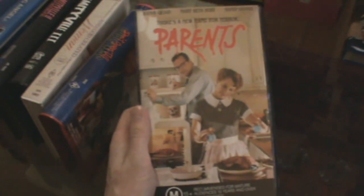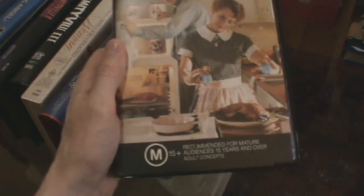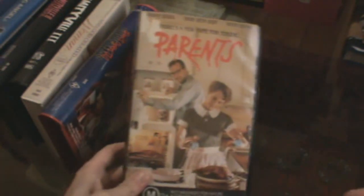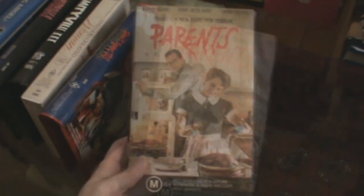And finally, Parents — got this in an original box. It says 'adult concept' on the cover — does anyone know what that means? I don't even know. Anyway, it's an original box too, which is nice. So that's all I've got today — a bit of a mishmash of stuff. Thanks for watching.